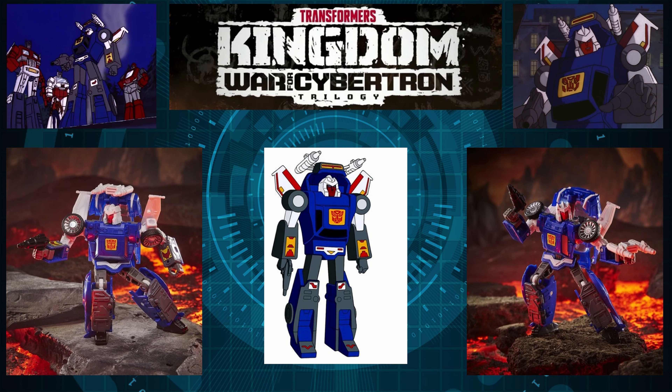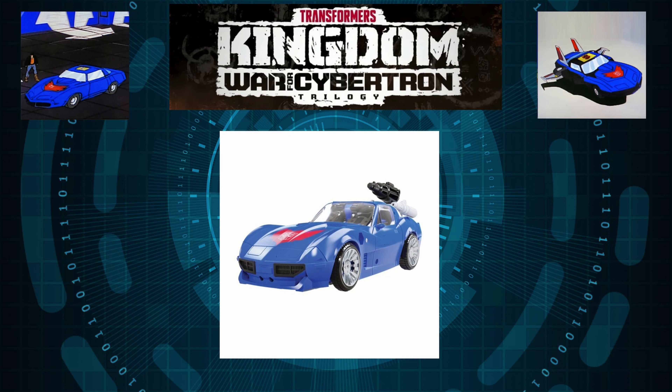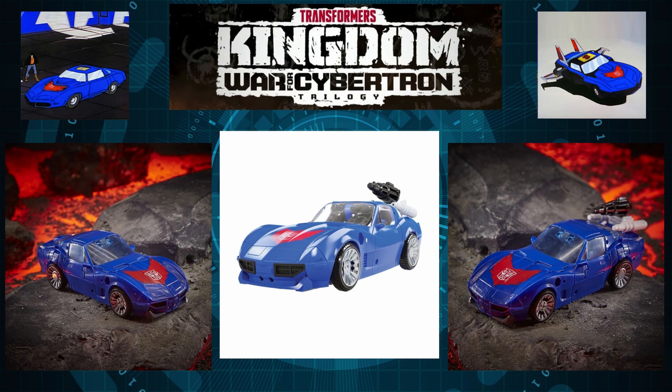Moving on to the vehicle mode, that same G1 accuracy translates really well. It looks really accurate to the G1 representation — the rims look incredible, the weapon pegs on top, and just the color looks great. For non-CGI images, you can see how truly good this guy looks. The paint job doesn't disappoint at all. One difference from the CGI render: the front skirt is black instead of blue, and it actually looks better in black — it makes it pop more.